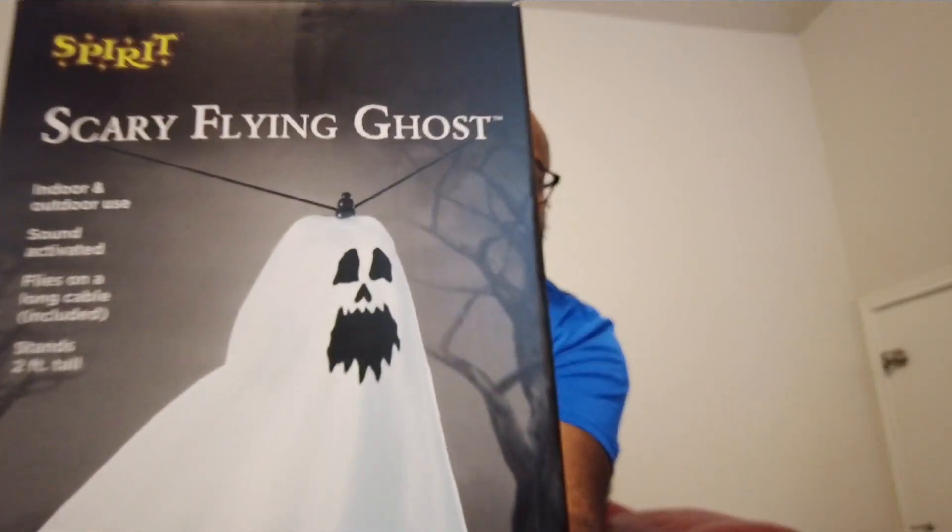Welcome back to the channel everybody, and welcome if it's your first time. Today we're doing something a little bit different. I just recently got back from Spirit Halloween and purchased this — the Scary Flying Ghost. I've got my DJI Osmo Pocket 2 tracking me. This is a scary flying ghost and it's for indoor and outdoor use.